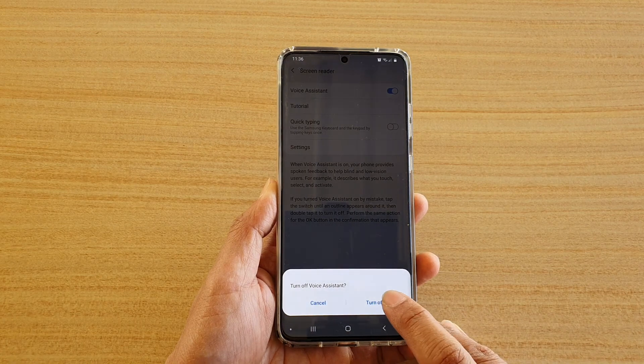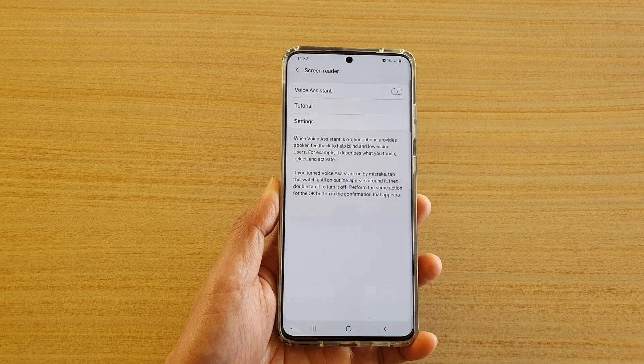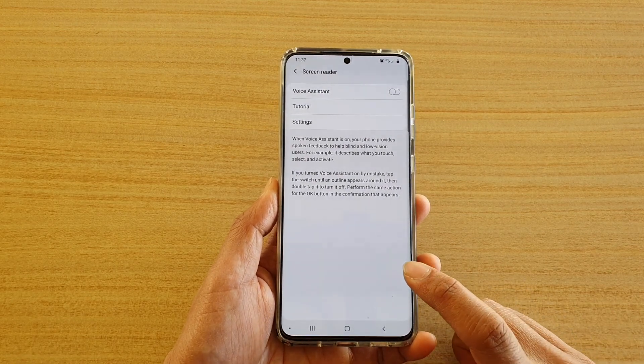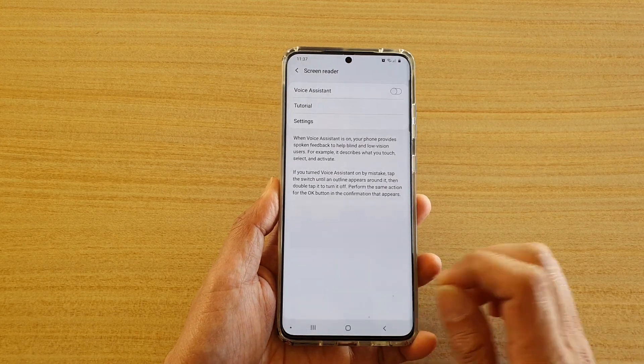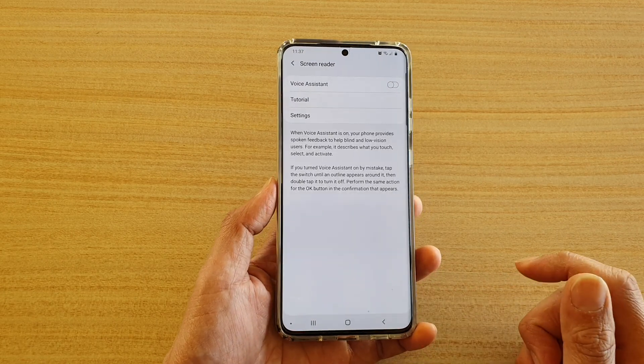Then tap on Turn Off once, then tap on it twice, and that will be switched off. So if you tap on it the first time, it will select the button, and if you tap on it twice, it will execute the action. And that's it.